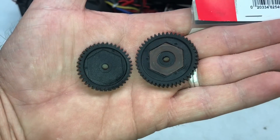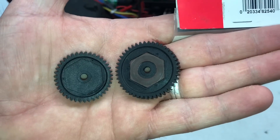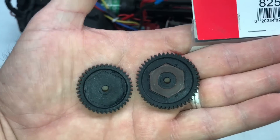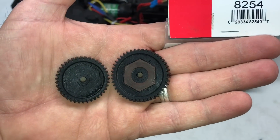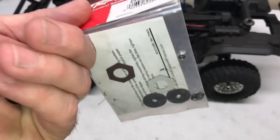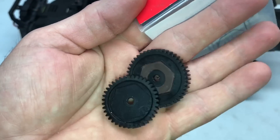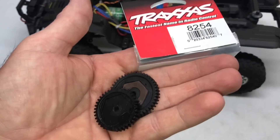The stock spur gear in the Sport is the 39 tooth on the left. The 45 tooth comes on the two speed transmission and that's what I'm going to put into the Sport transmission. When you order the spur gear you'll also need to order the clutch kit, because the clutch pad doesn't really come out separately. There are parts links in the description below to get these.